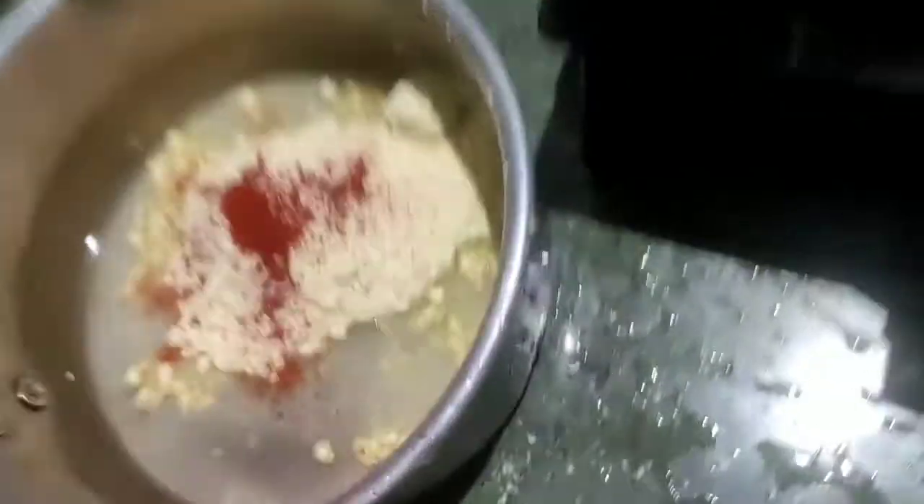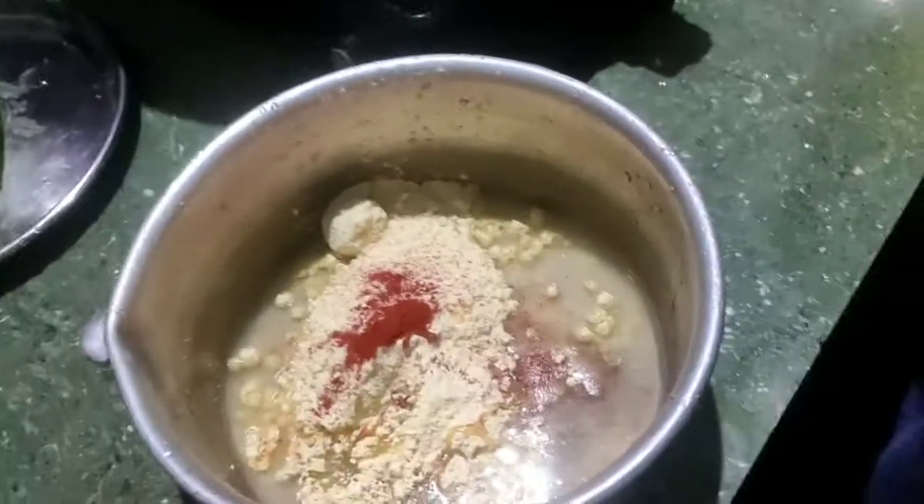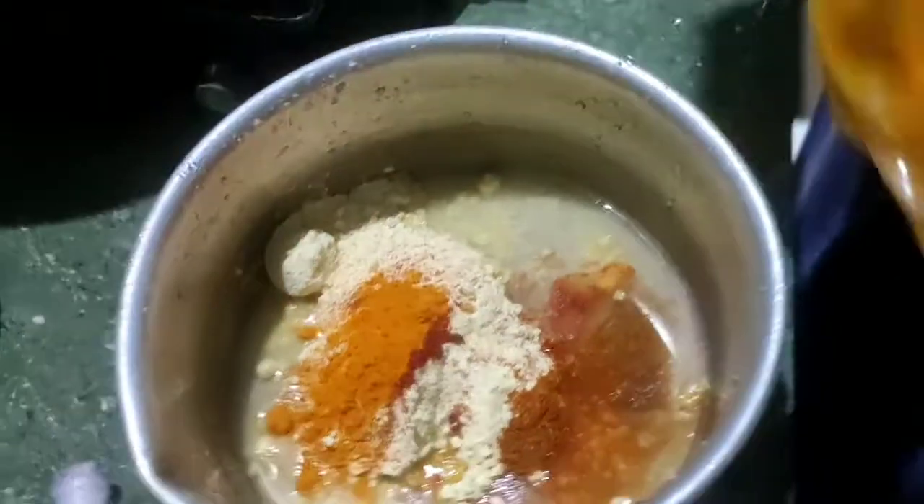We're not going to fry that. Let's fry the cascol in the pan. This is very delicious.